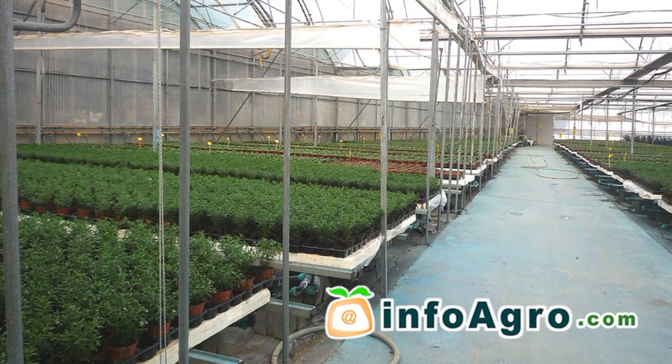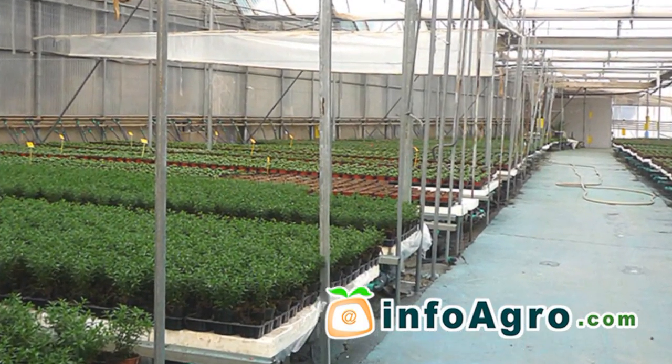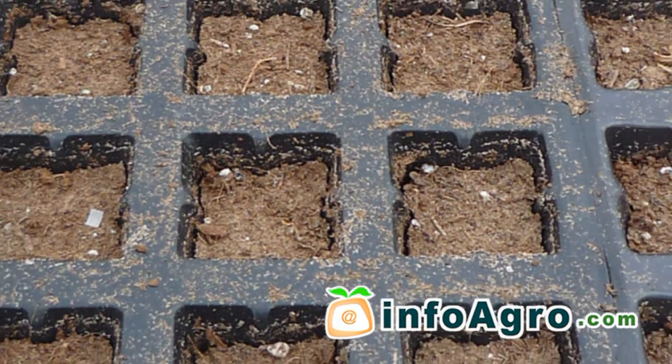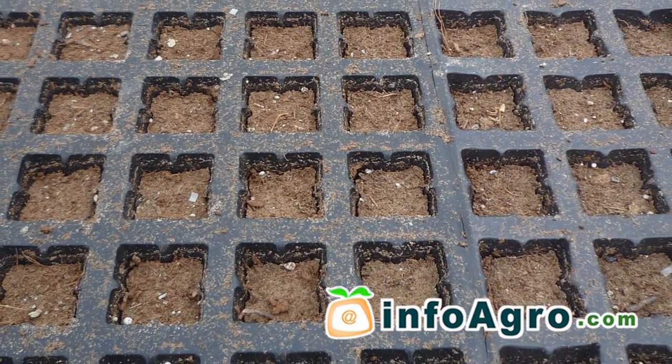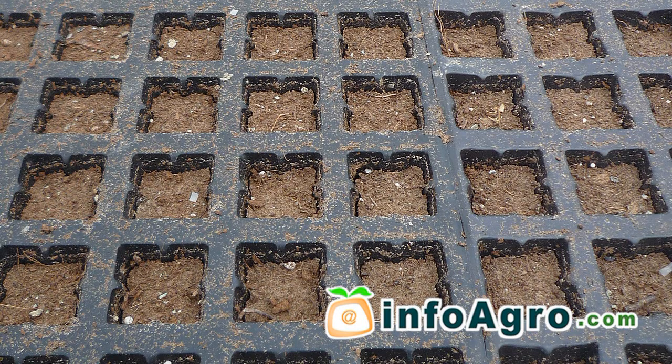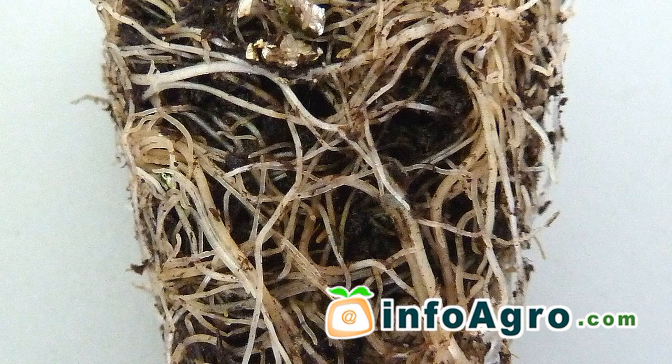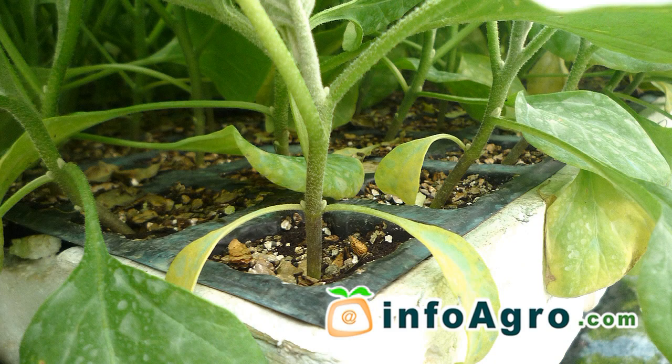The planting of aubergine plants in greenhouses is carried out with seedlings taken from seed beds. Transplanting into permanent soil takes place 45 to 50 days after the seeds are sown in seed beds, and once the plant has 4 to 6 well-established leaves and has grown to a height of between 10 to 12 cm.